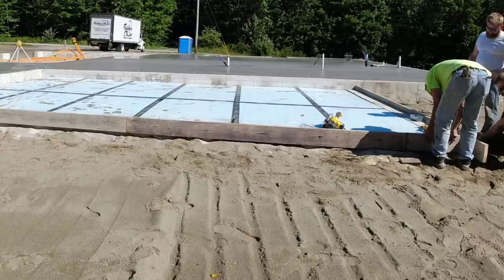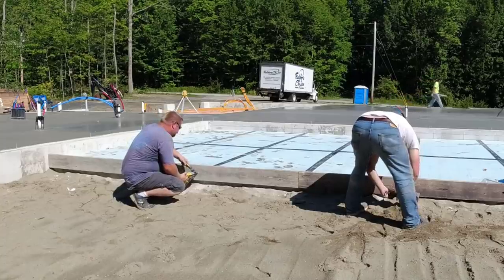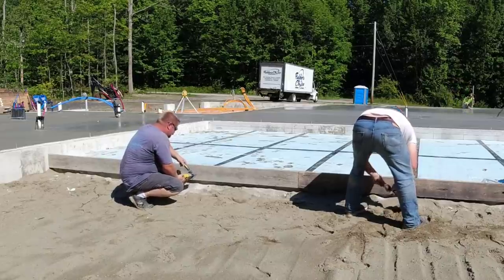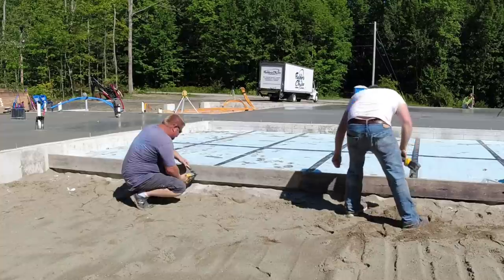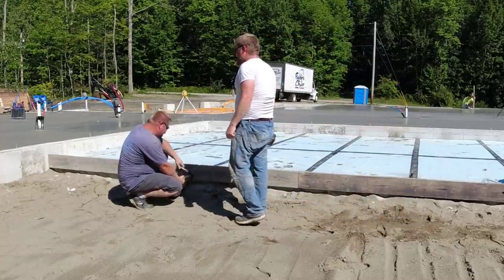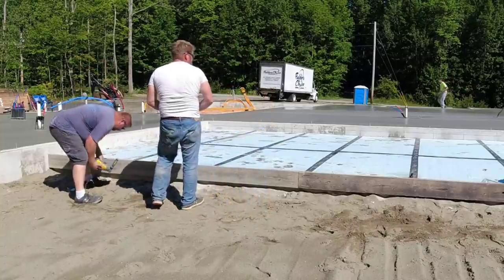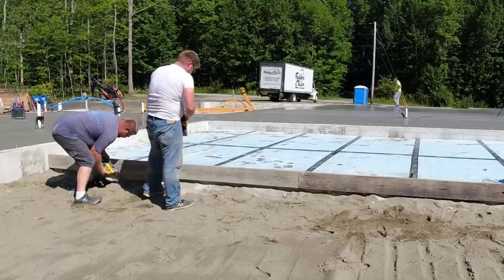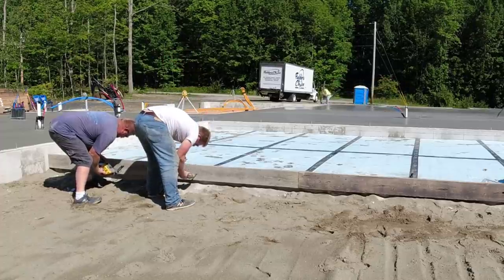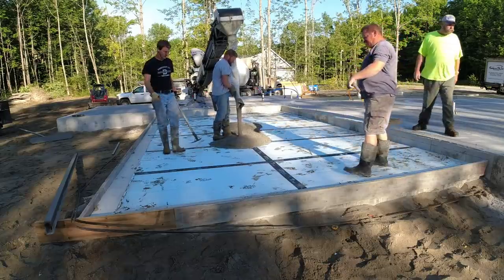It may or may not have a roof over it when the house is built — I don't really get into those details. We're usually on the job site at this point and that's it. We're usually hired to come in and do stuff like this, and we typically like to get all the concrete work done and out of the way before they start doing the framing.